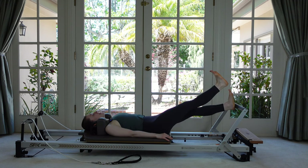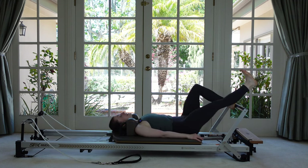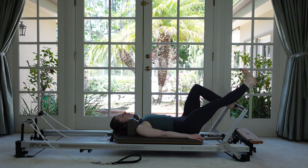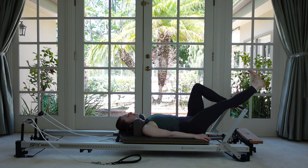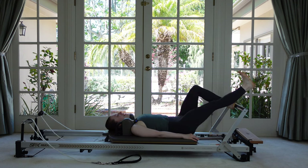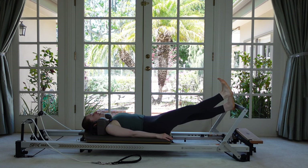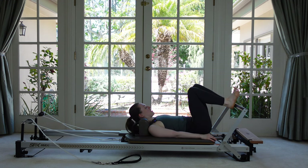Let's do three more, sinking down nice and low. Two. Now we're going to stay down and do a set of pulses — get low, sits bone to heel, pulse for six, five, four, three, two, and then push all the way out to straight one last time and then come to the bottom. Let's do your other heel — new heel on, other leg reaches out, exhale to connect to those abdominals, feel centered, and then push out when ready.